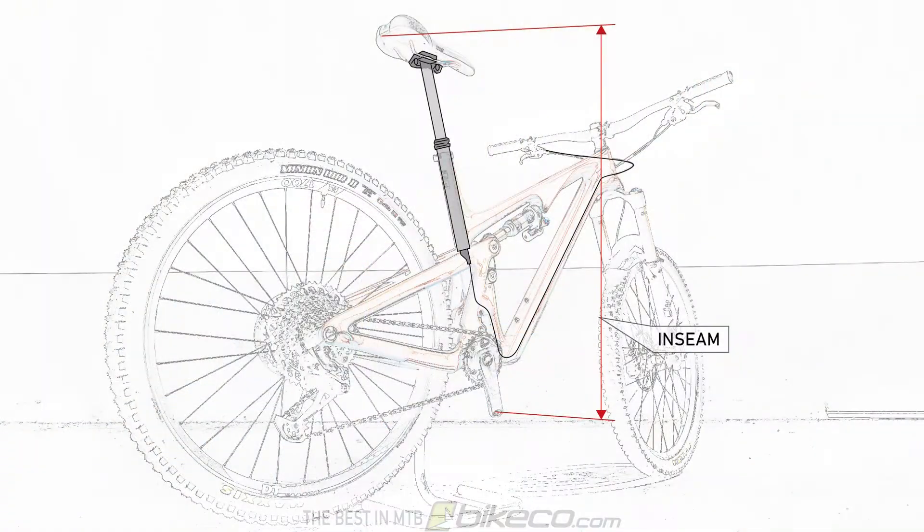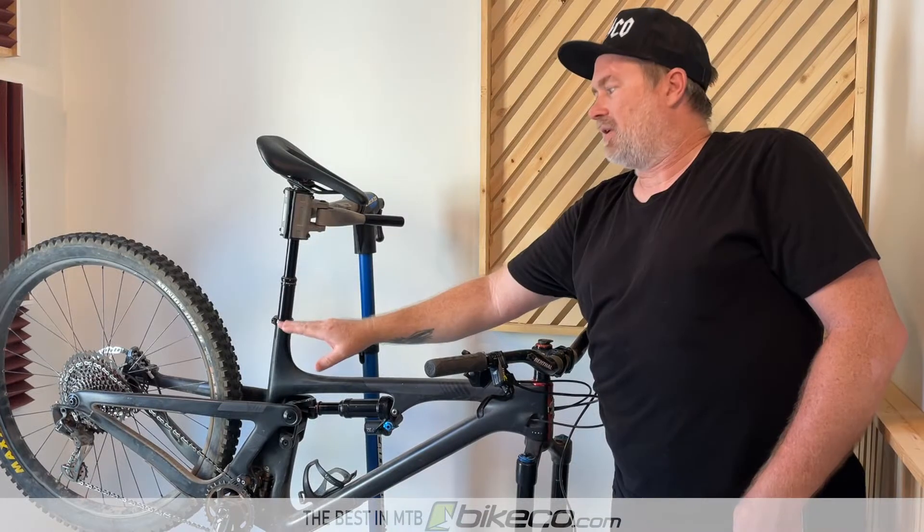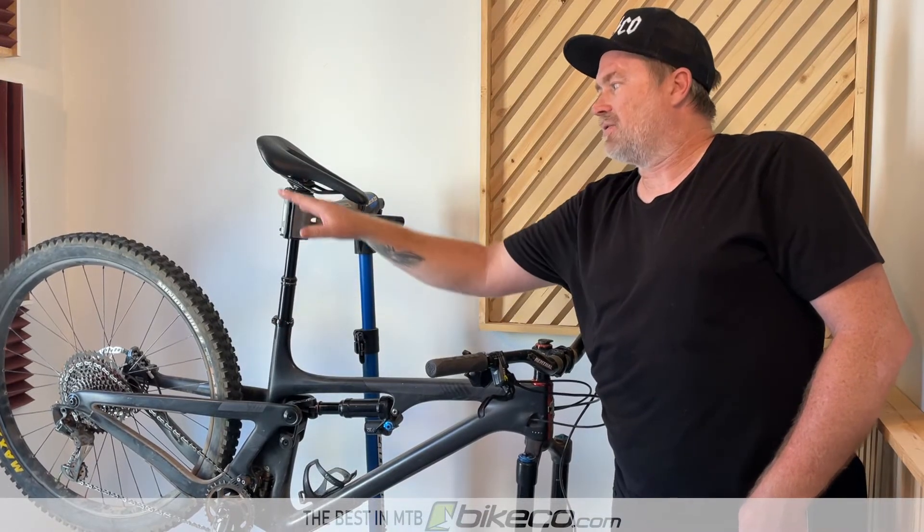Once you have that inseam, you can take the measurement from the top of your pedals to the collar of the bike, and then measure from the rails to the seating portion of your saddle. That's gonna give you how much is available from the collar to the rails.